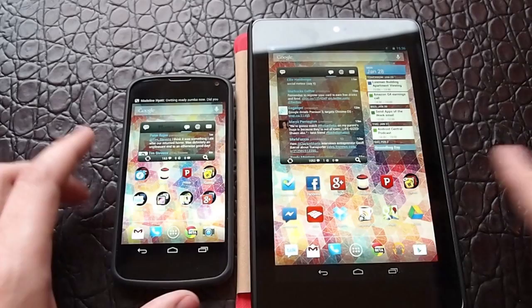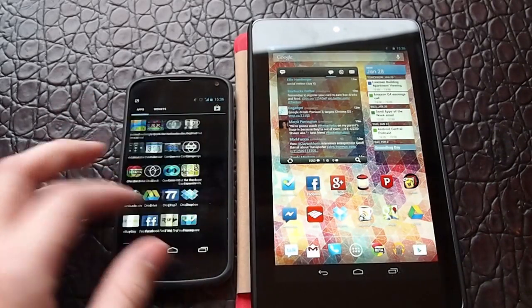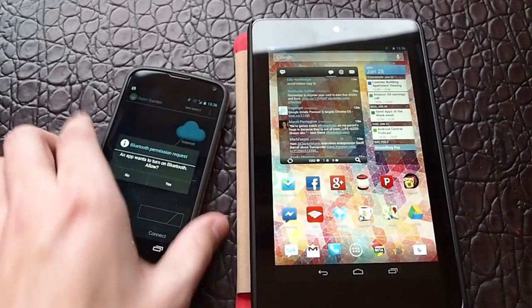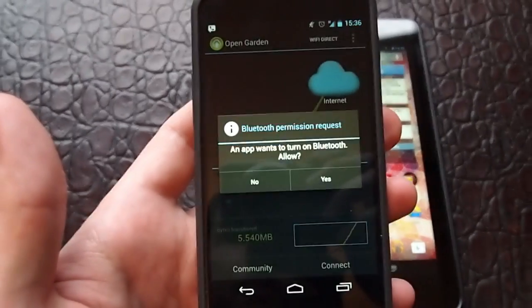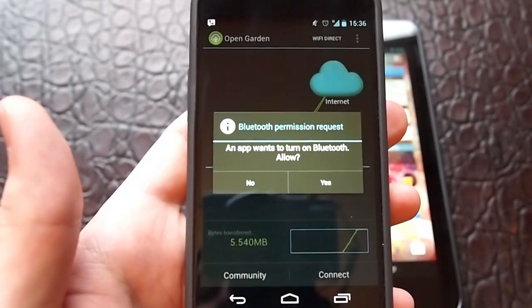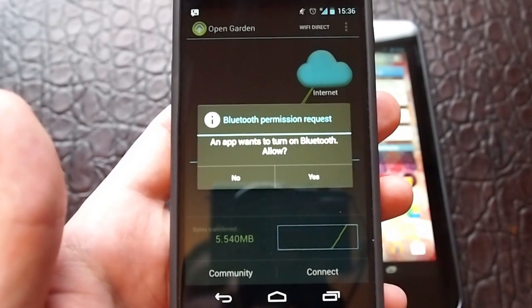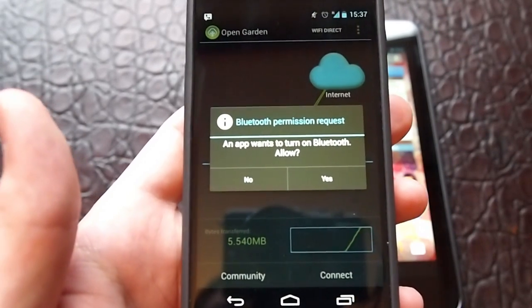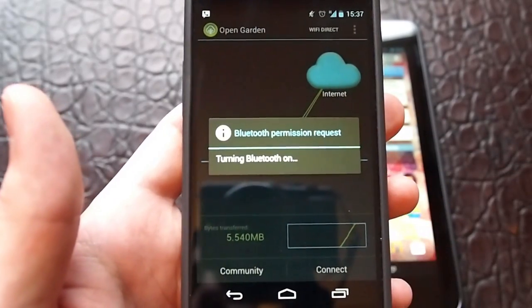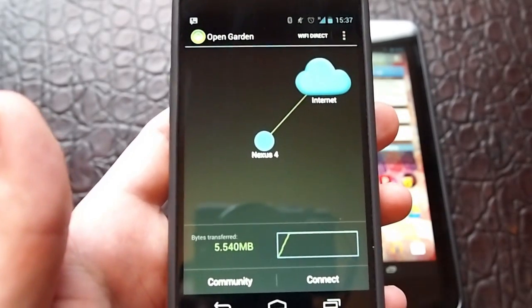We've got a Nexus 7 and a Nexus 4 here. Let's go ahead and open it up on the Nexus 4. It's asking me if I would like to turn on Bluetooth. The new OpenGarden uses Bluetooth tethering to tunnel traffic between the devices. Older versions used Wi-Fi but they've switched to just Bluetooth for now. You go ahead and hit yes and it will turn it on. Now we see the Nexus 4 is connected to the internet.